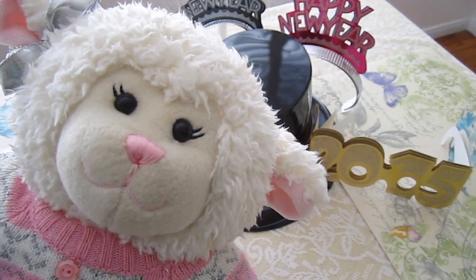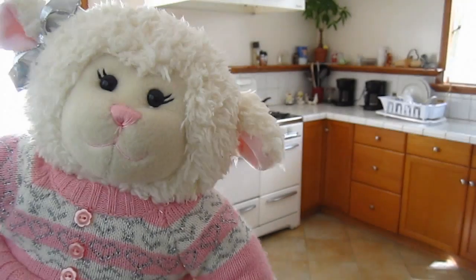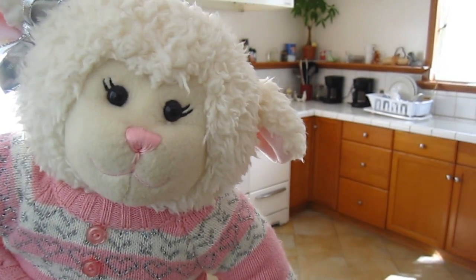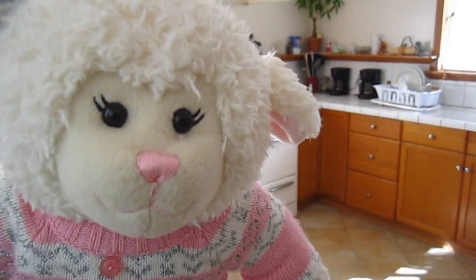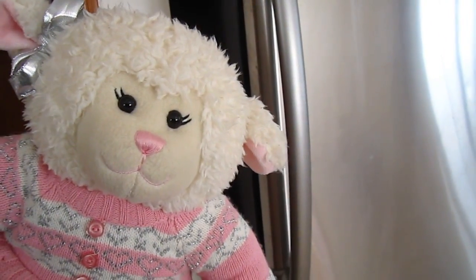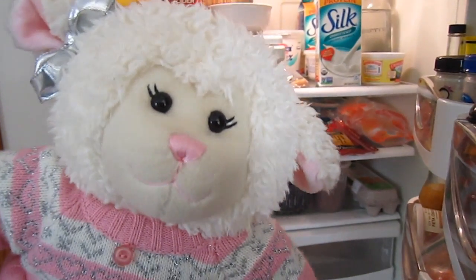I'm just going to kind of let you follow me around and I'll show you some clips of what I did today. First things first, we're coming in the kitchen and I'm going to show you the food we're going to have tonight, and then I'll film it later once it's all set up and pretty on the table. We've got to go to the fridge — there's a lot of food in here, but let me pull out what we're going to be eating tonight.